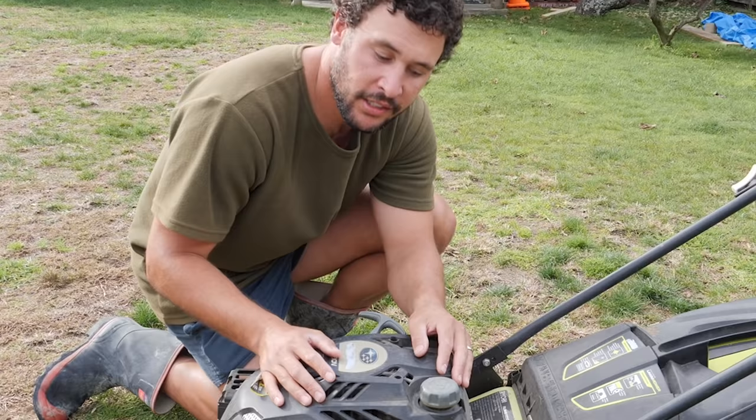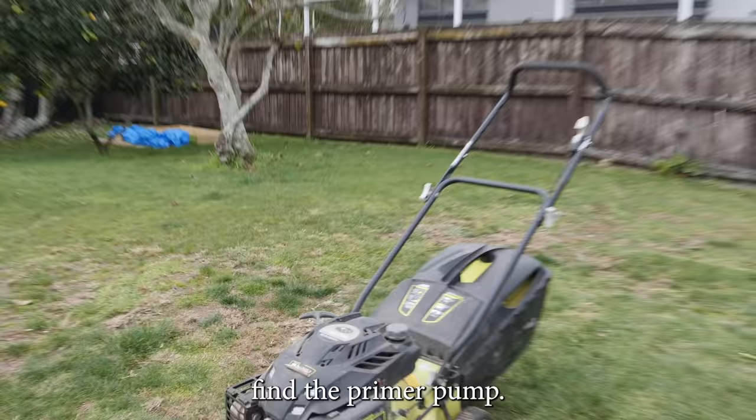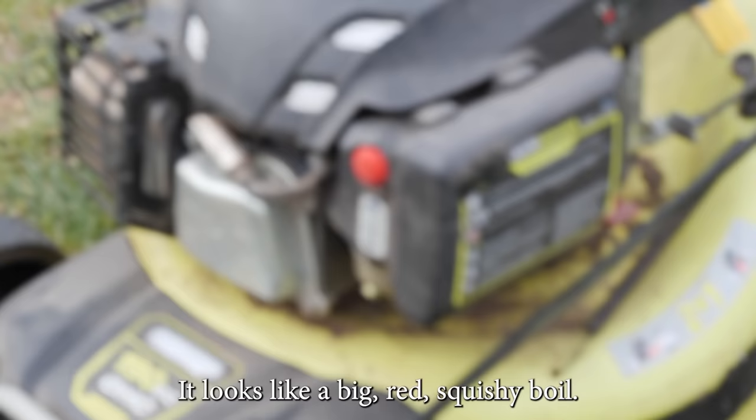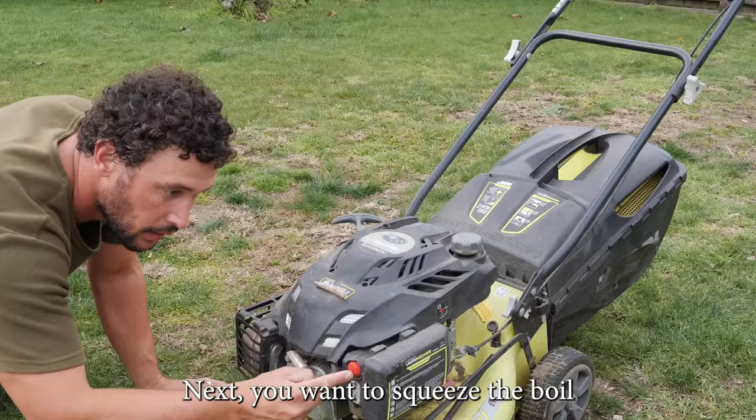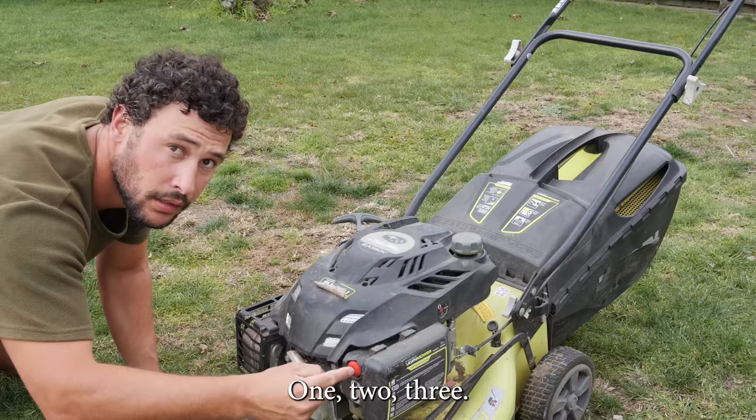This is the motor or engine, or the brim brim thing. Before yanking on the rope bit, first find the primer pump — it looks like a big red squishy boil. Next you want to squeeze the boil three times: one, two, three.